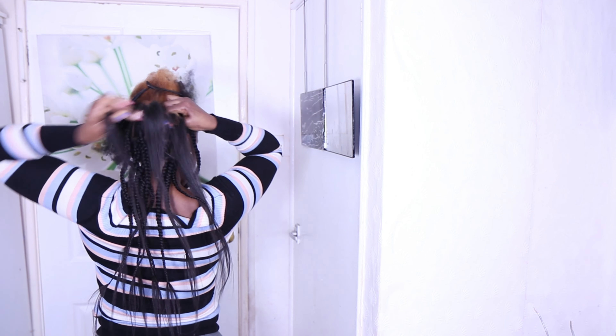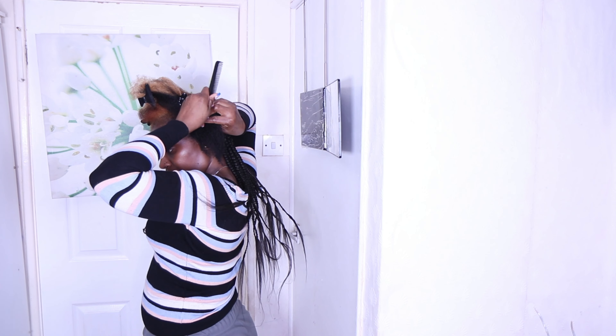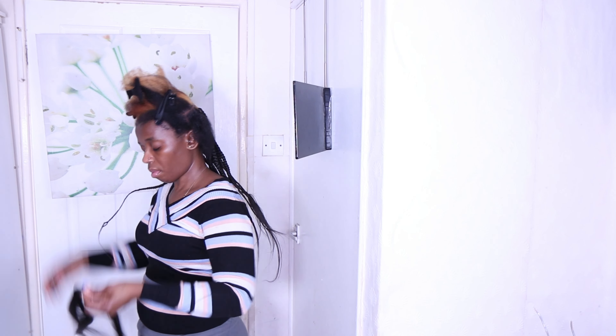Follow me on all social media. I'll be using pre-stretch expression attachments in color 1B and Darling Superstar in gold color to achieve this buzz braid hairstyle. I'm starting off with freshly moisturized and blow-dried hair, and I will apply my Shine and Jam for easy and sleek parting.